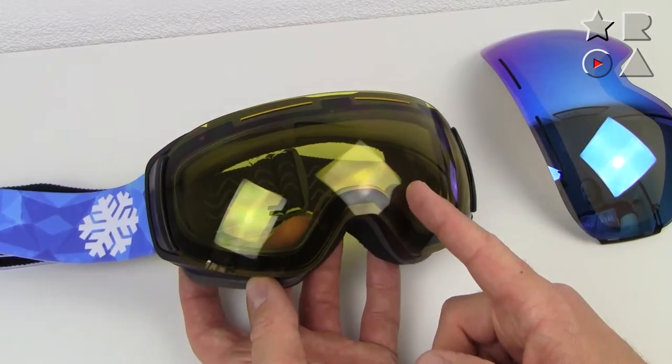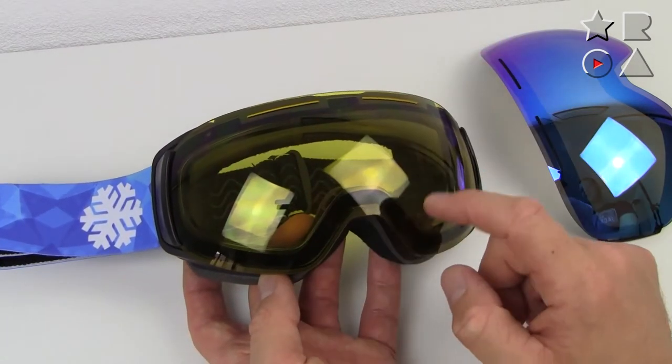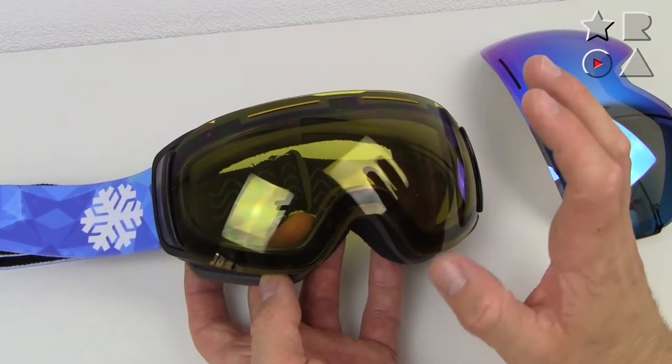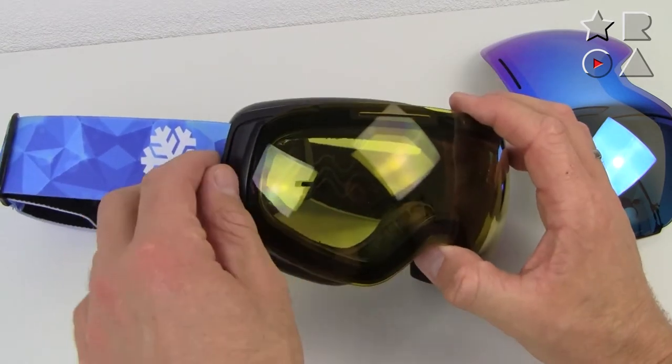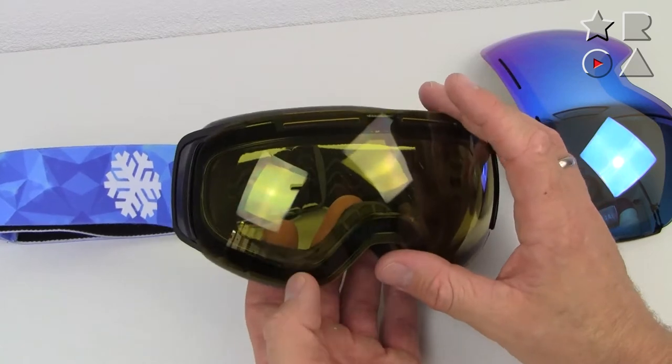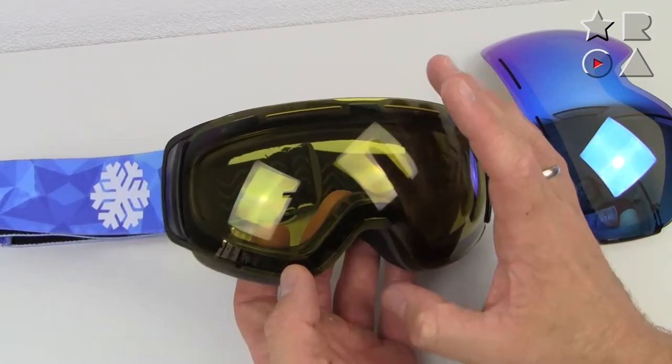We tested goggles from Snow Ledge with just a magnetic system last season, and the magnets are easily strong enough to keep the lens in place. But these clips add just a little bit of extra security — if you're worried about the lens potentially falling out during a crash, this is that extra bit of safety to make sure the lens will always stay put.